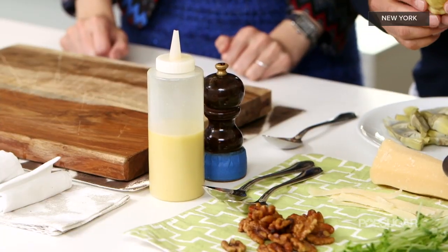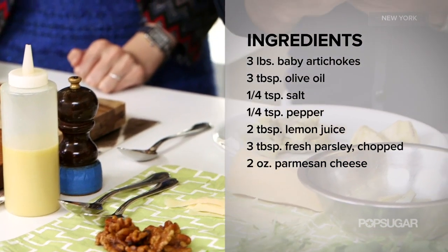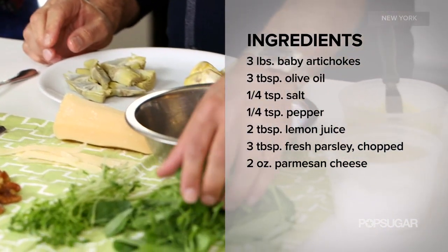I would imagine the people go crazy for this artichoke salad. They go crazy in general, yes. So what goes into this salad? Well, we have these beautiful California baby artichokes — this is in the original form, and I just sort of peeled them down a little bit and took the outer leaves off. Here we have some pea greens.